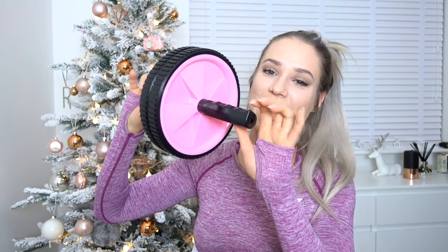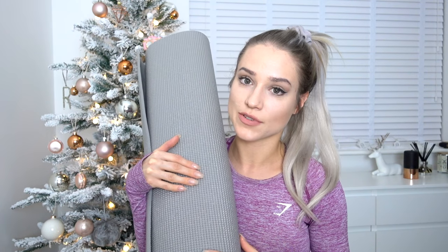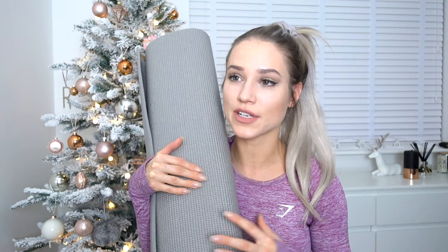Next for home gym equipment, I have an ab roller. It's wheels with two handles on them, giving you the option to do rolling ab exercises like ab roll-outs and pike-ups. I thought it would be a nice way to mix up an ab routine, and I'm excited to do an at-home ab routine for you guys in the future. Last for home gym equipment, I have your basic exercise yoga mat. I bet most people already have this, but I figured I'd include it because I didn't have one. They're really cheap — order off Amazon, it ships really quickly — and it helps keep your workout contained in one area, ensures you're not slipping around, and it's sticky so it won't slip on the floor.